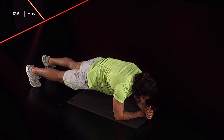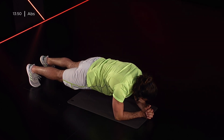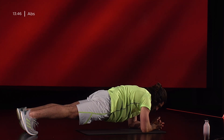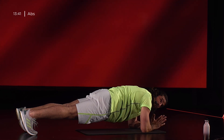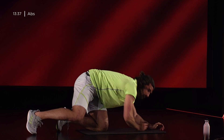Tieni! 20 secondi. Respira. 5, 4, 3, 2, 1, mi giro.